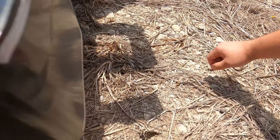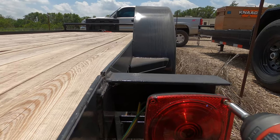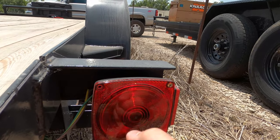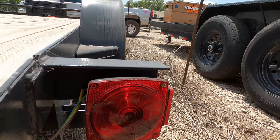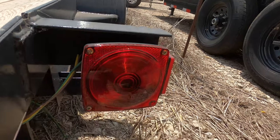Back to the screw situation — well, that one's gone forever, that's fine. We'll put the DOT lens back on the bottom. Lens is on — one, two, three, because four is gone. Anyways, that is literally all you've got to do to replace your taillight bulb on the trailer.